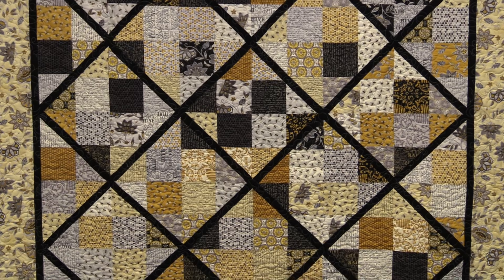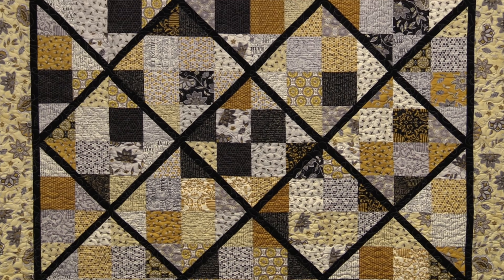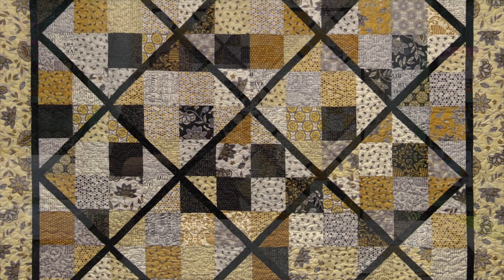Hi everybody! It's Jenny from the Missouri Star Quilt Company, and I'm delighted to be here today. I can't wait to show you how to do this quilt. So let's take a look at this quilt behind me — isn't this fun? I love the lattice work, I love the simplicity of it, but it looks like you worked really hard.